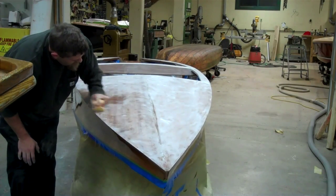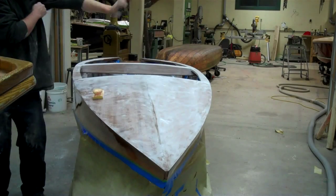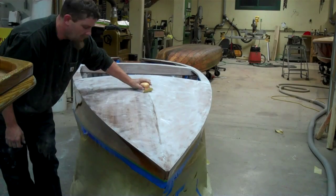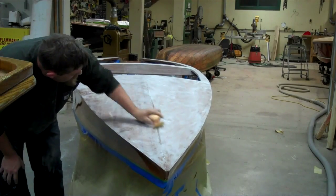Was this the second or third coat, Brian? Second coat. It's a two-part epoxy varnish.